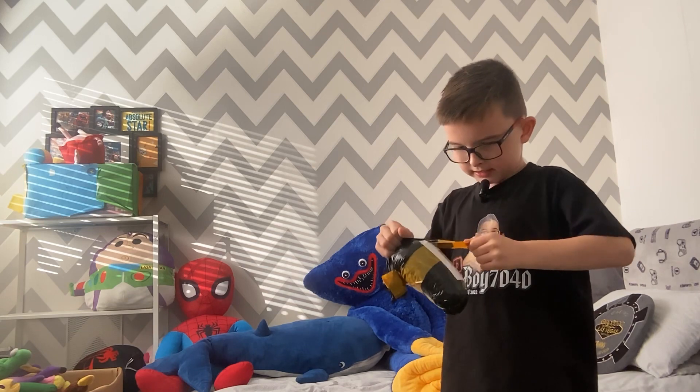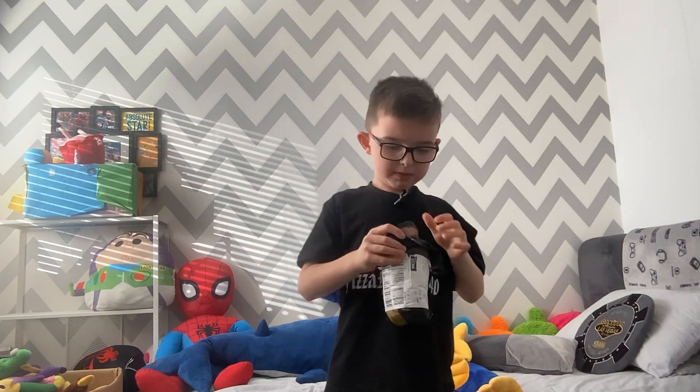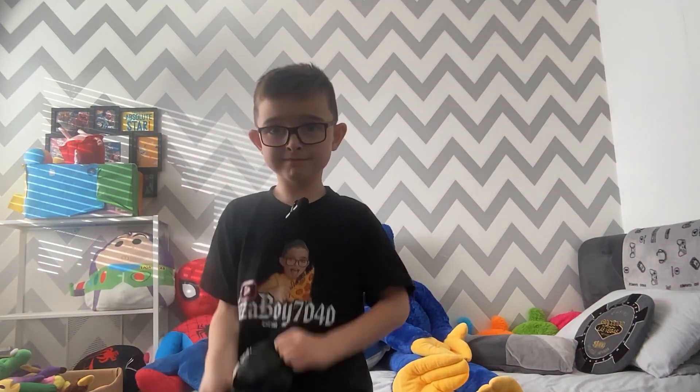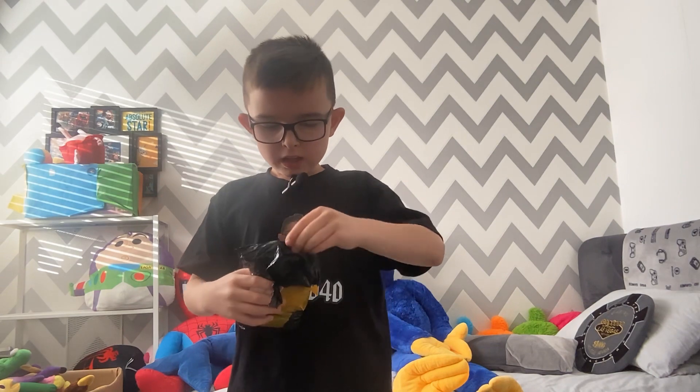Wait a sec. I think I've got it. Almost. This is so hard to open. Here's what, guys — there's another layer.